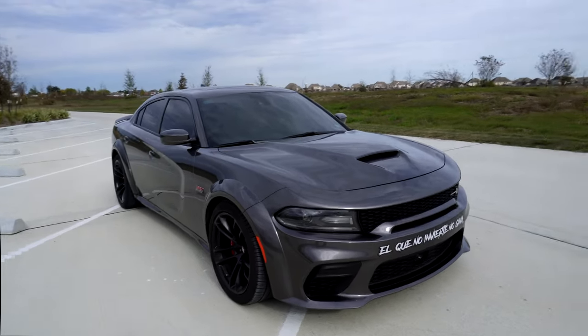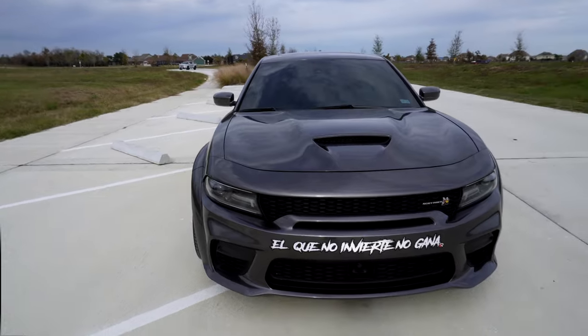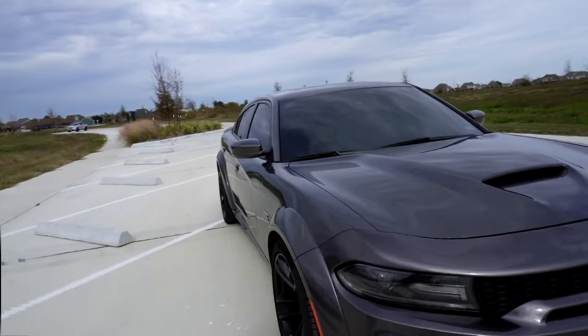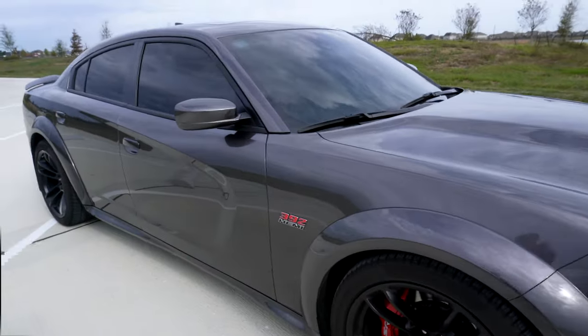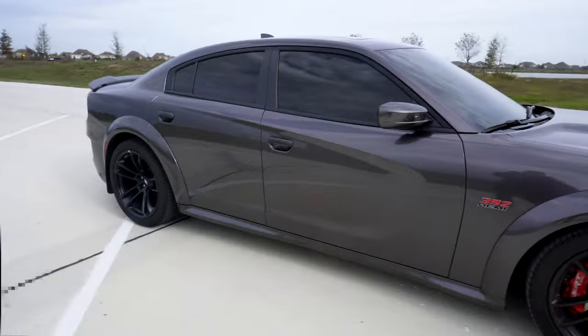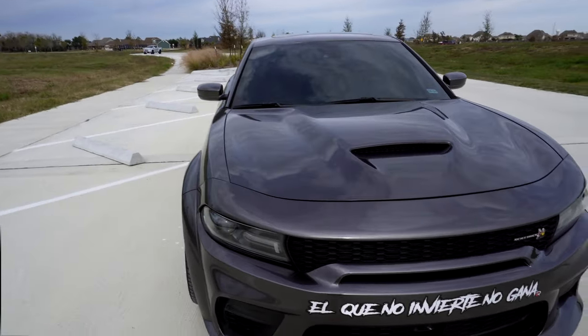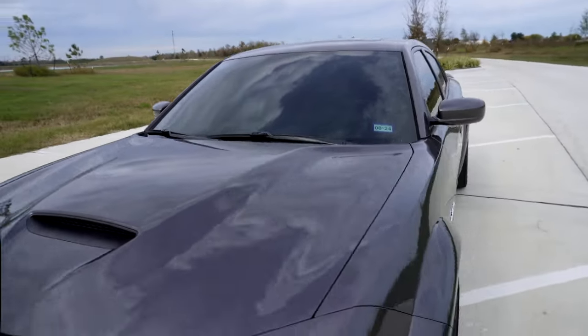I got this Charger Scat Pack fully loaded — every option I could get. Got the technology package, sunroof, just about everything. I really wanted those red seats — it was a must for me. They had the peanut butter, all black, and red ones, and I really wanted the red. I traveled from Houston to Austin, Texas to pick this thing up. I'd been looking online, couldn't find one locally, found this one at a certified dealership, called them up, and they said come on in. I had one day off in between going back to work, woke up, jumped in my car, and went and picked this thing up. Did a little bit of negotiating — wasn't too bad.